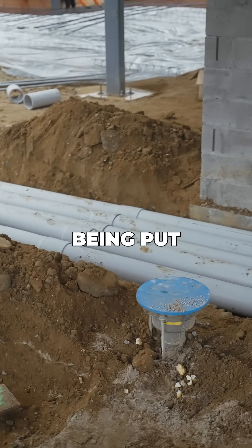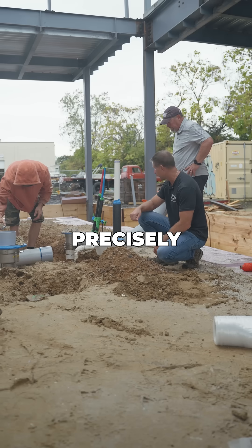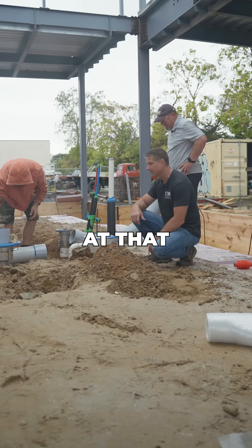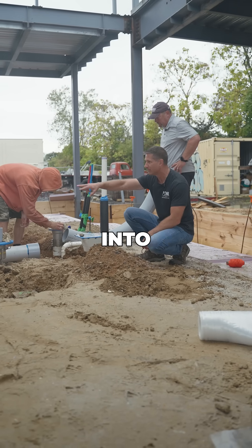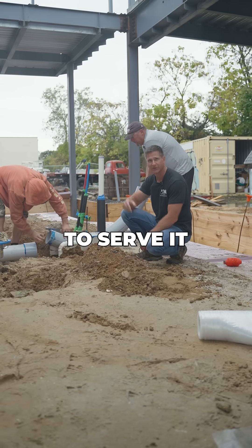You can see we have these conduits being put in — those are going to come up in the bar wall here. It had to be planned precisely; Daryl's pretty damn good at that. And then here we have these other conduits to come up into the bar for all the glycol lines going from the beer brewing area up into the bar to serve it.